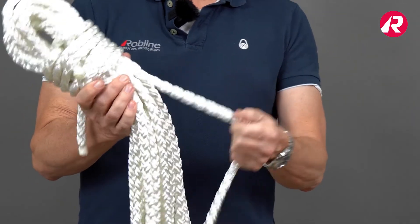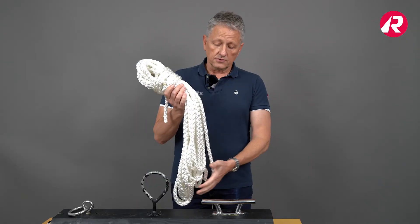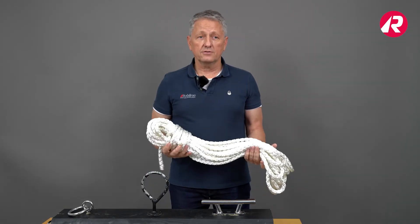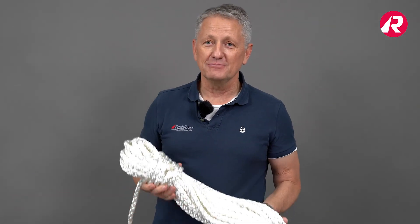The high abrasion resistance comes from the nylon fiber and is also important if you want to leave your boat alone for extended periods of time. If you have further questions please visit roblineropes.com.